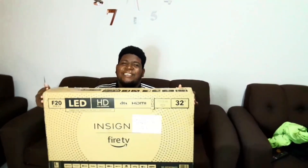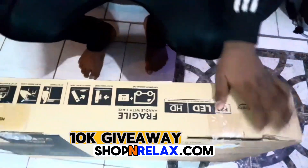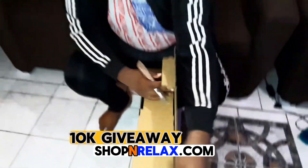All right guys, I am the first winner of the 10k giveaway and this is my unboxing video. All right, we'll open it — opening it.